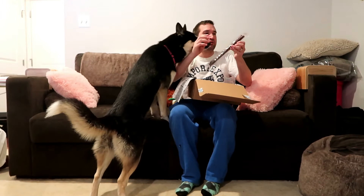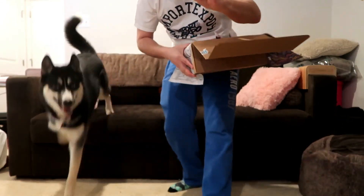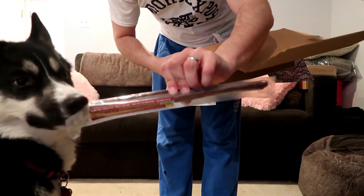Then we have the final item: a beef 11-inch wolf stick, slow-cooked beef, again made in the United States. It looks like it comes with two of them, which is perfect because I have two dogs.